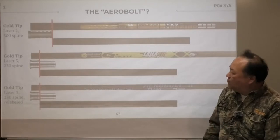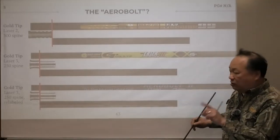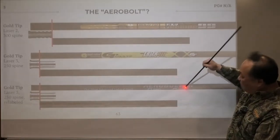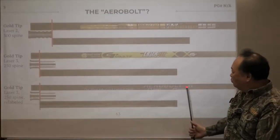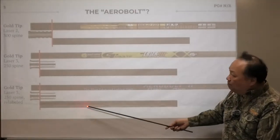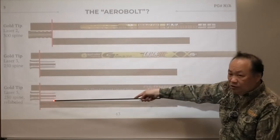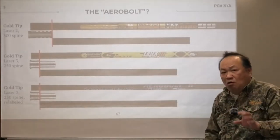We sold quite a bit of it, so we moved to the next step. We contracted with Gold Tip and actually made the Laser 2 and Laser 3 together originally. That's the reason you see the 250 right here — that's the spine of the Laser 3 — and the 300 is the spine of Laser 2. We never did make the 300 version, so the only thing we actually made is the Arrow Bolt 2 250. In the process, you can see the insert changed, the shaft changed, the spine changed, and we learned a lot more.